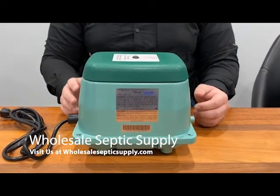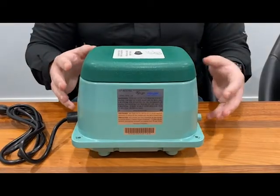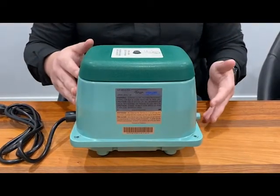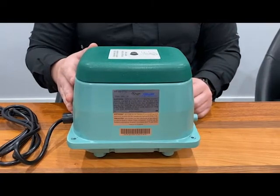This is Jacob with Wholesale Septic Supply. After you've used a unit like this for a while, you might notice that it's not working properly. Usually that happens between like 5 and 10 years after this unit has been in operation.